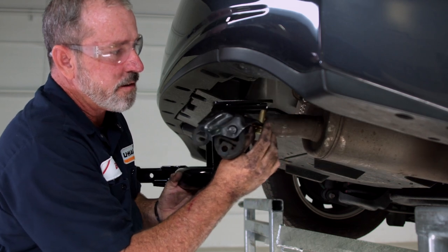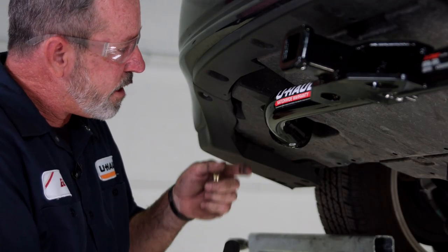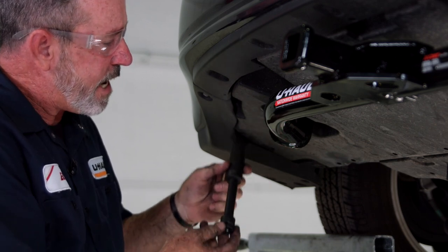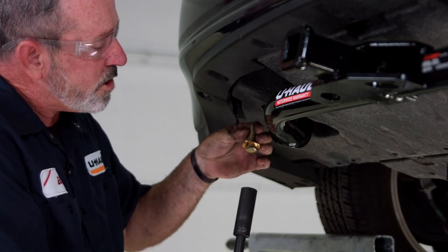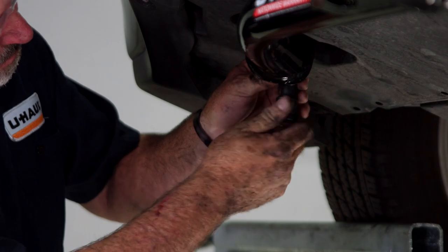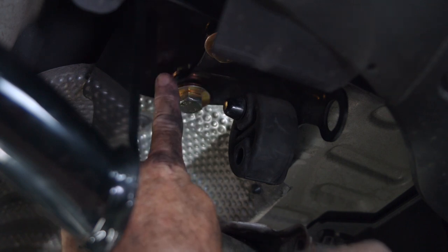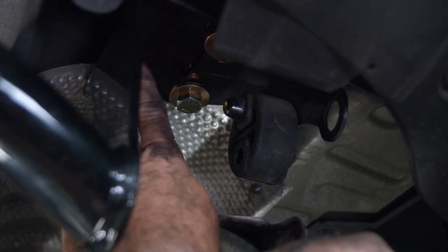Now that we have the passenger side secured, we'll go ahead and move over to the driver's side. It's a really tight space in here, so I'm going to be using a five-inch extension and 19 millimeter socket. I'll take our 12 millimeter bolt with the conical teeth washer, teeth facing up, contacting the hitch. Drop it in the socket, raise up, and spin until I catch the weld nut. The bracket is sandwiching the hitch up to the frame. Go ahead and tighten down our M12 bolts to 86 foot-pounds.